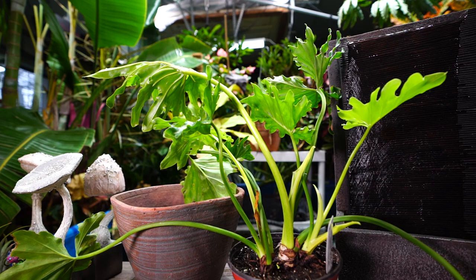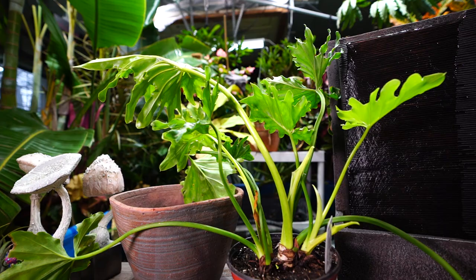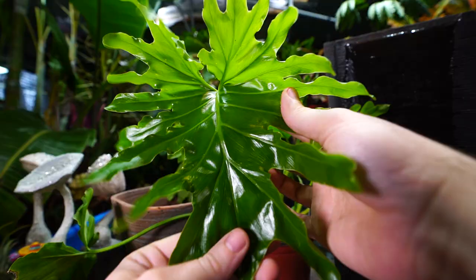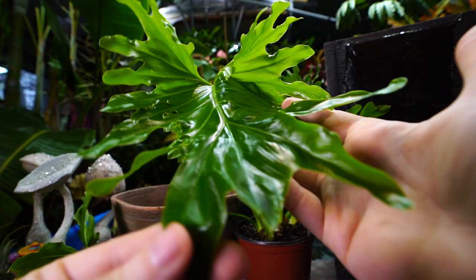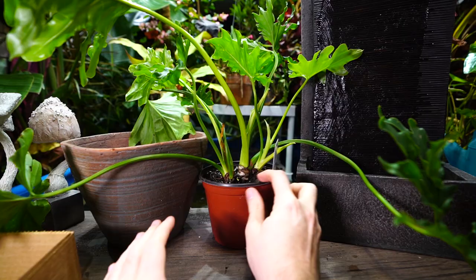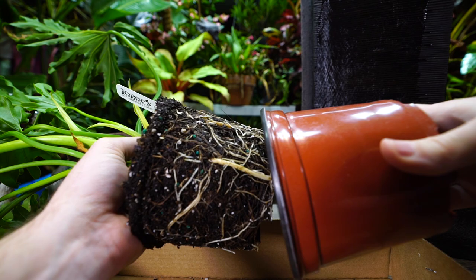These aren't even philodendrons anymore — they're now Somatophyllum — but I'll keep calling it a philodendron in this video to avoid confusion. The Lickety Split is a pretty cool sport of the regular bipinnatifidum; it has much deeper cuts into the leaves, so the foliage is more wild, fun, and frilly. I'm a big fan. I had this plant outside all spring, summer, and part of fall.